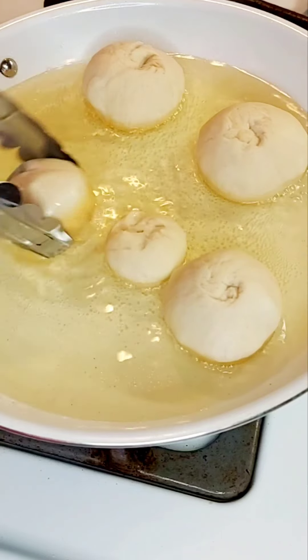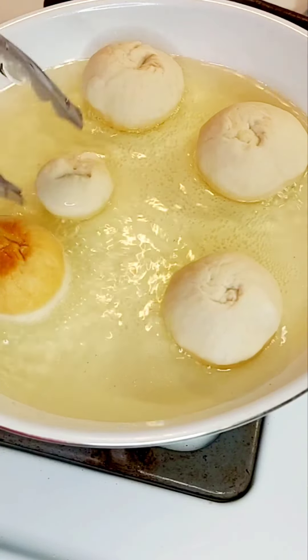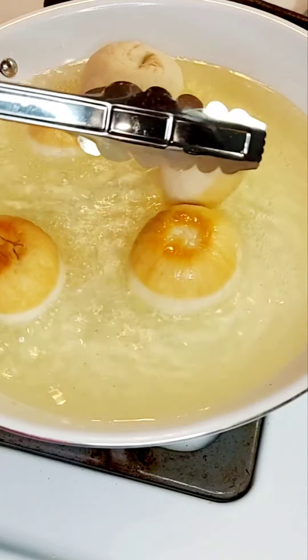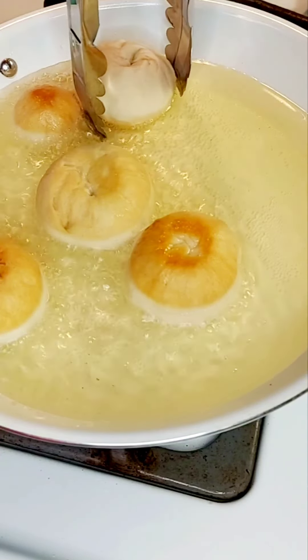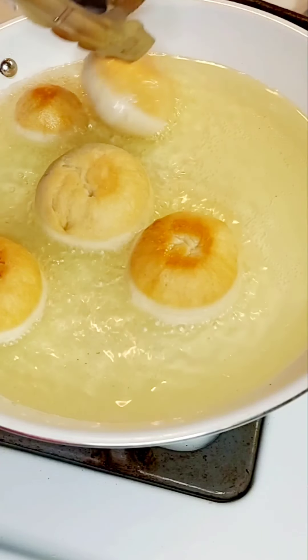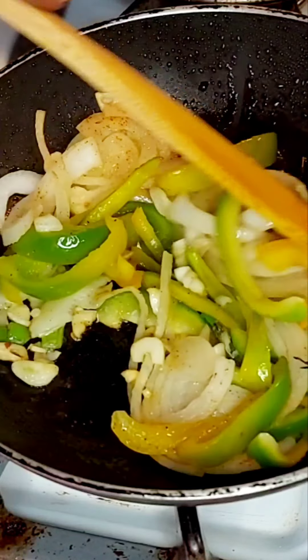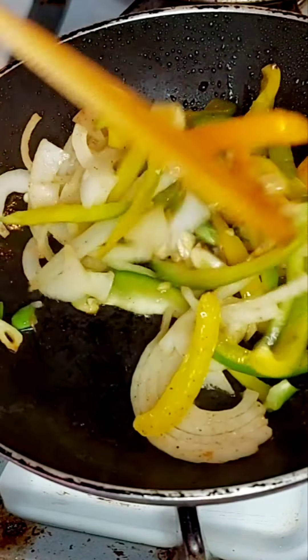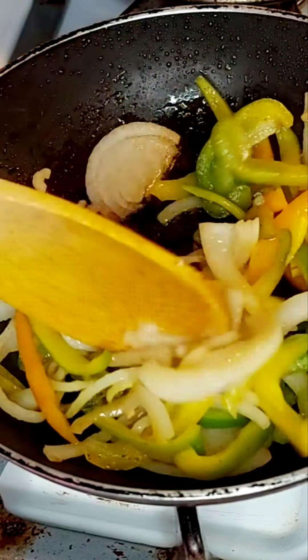We're multitasking so we turn the fried dumpling. You can see the golden brown color we're getting on our medium flame because we want the dumpling to cook through inside — you don't want it to burn. So once we turn those we come back to making our saltfish.